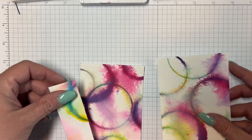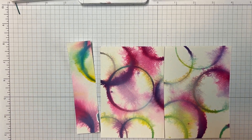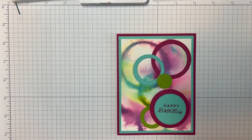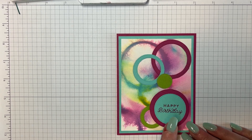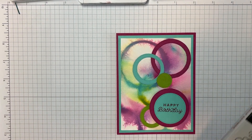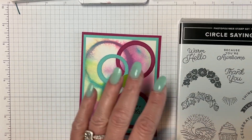I'm going to show you what I did first. These don't look like bubbles, but I just really liked the effect. Here are some of the ones I made, and this is the card I ended up making. I used Stylish Shapes to make this. And then this is a new set — Circle Sayings. I used the happy birthday sentiment from that set to make this.